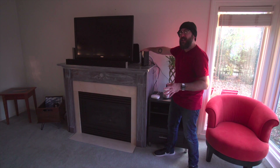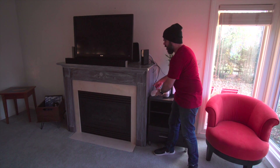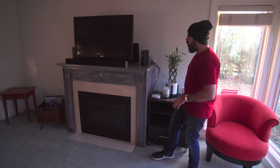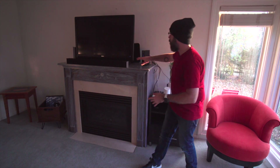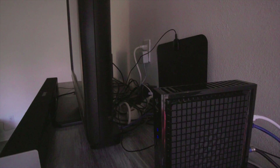We have our cable modem, and it doesn't reach throughout the house, so we recently also got the Eero. We have a Google Home over here, there's a subwoofer, and we just need to clean this up. It is a disaster back there. So let's head out to the shop and get started.